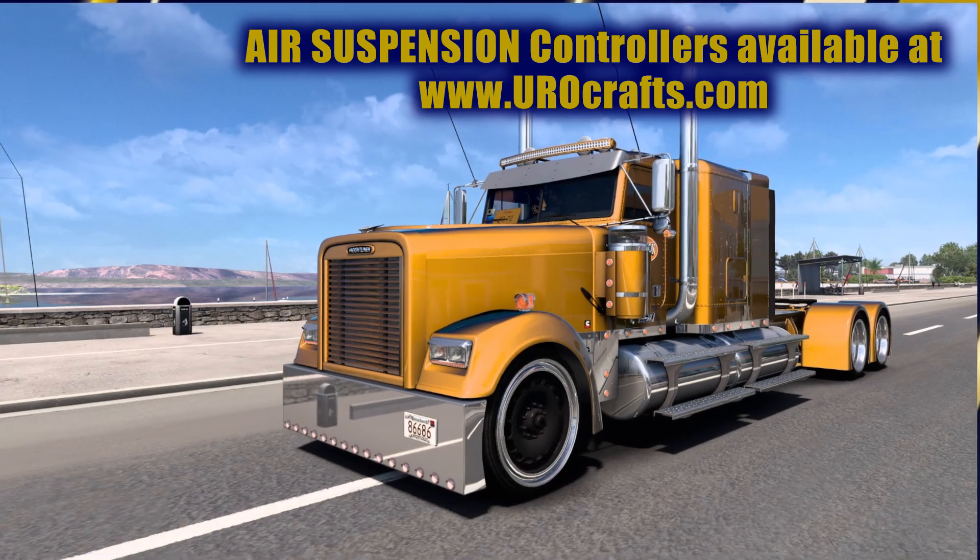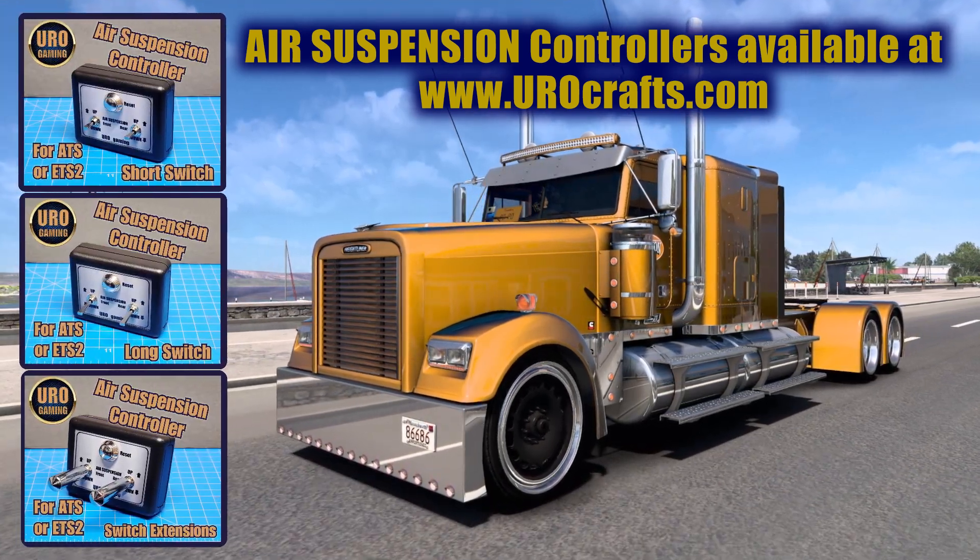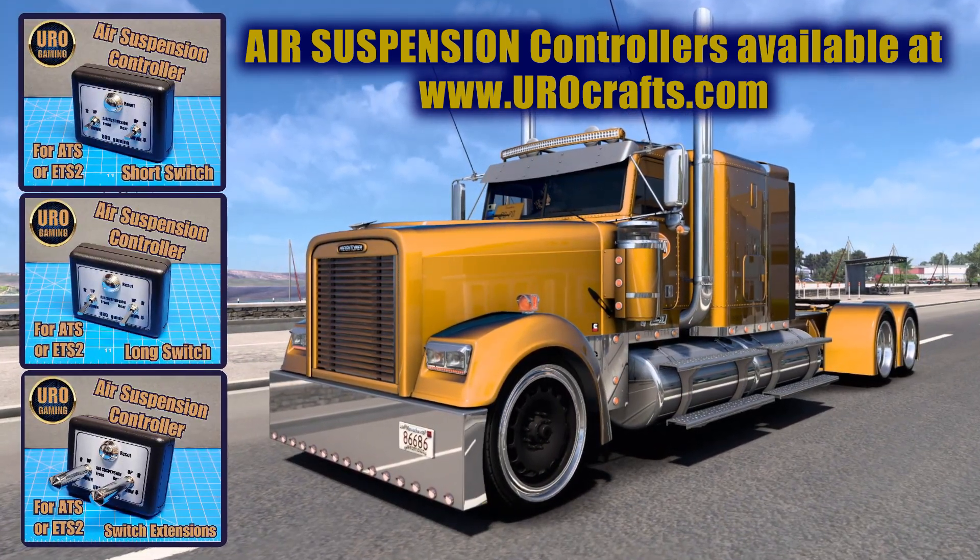To get your own air suspension controller for ATS or ETS2, head on over to www.eurocrafts.com.